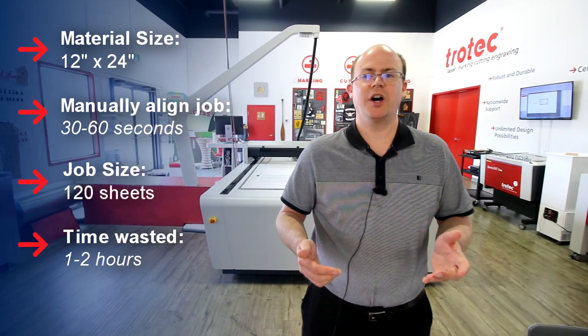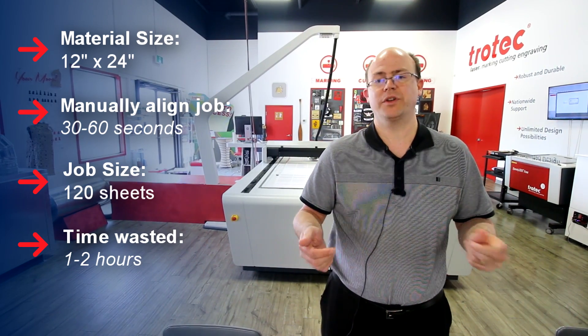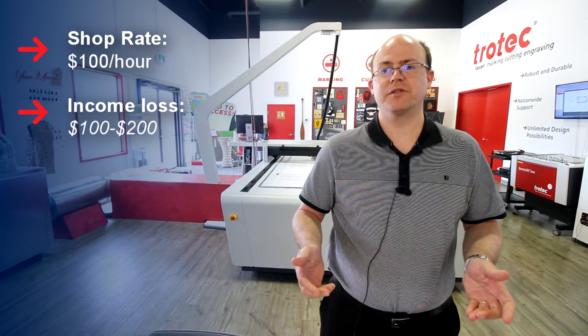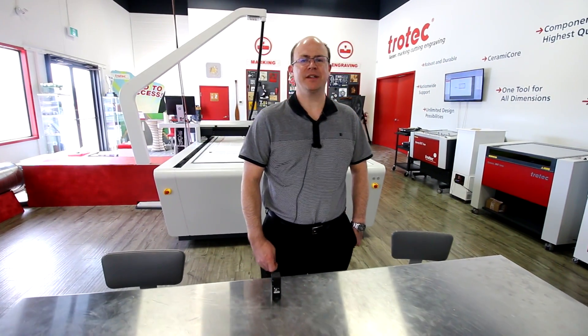If we consider a job that's 120 sheets, you're going to be spending 30 to 60 seconds on each one — that's one to two hours of wasted time doing nothing but alignment. If we consider a shop rate of $100 per hour, you're losing $100 to $200 right there just in alignment alone.